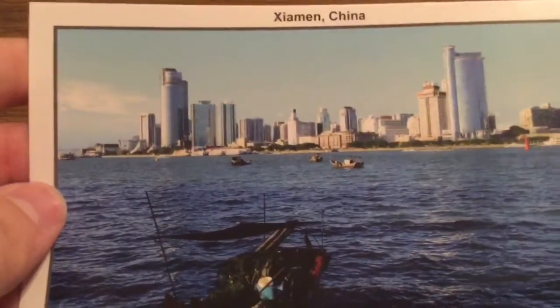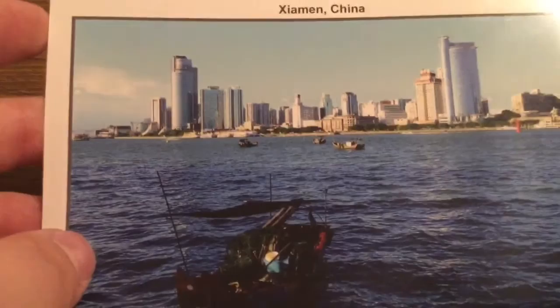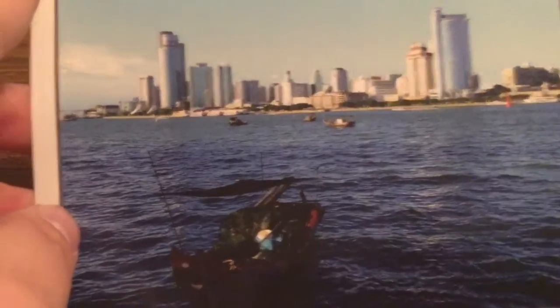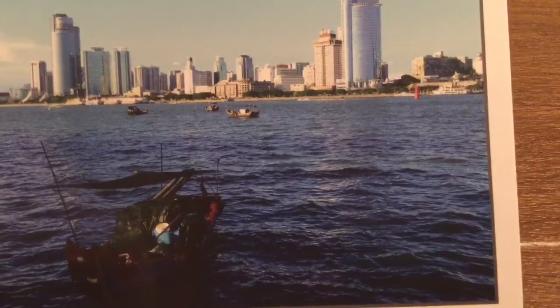So first inside, we get a little postcard from Yaman, China — I believe that's how it's pronounced, you can correct me in the comments down below. This is one of the pictures that was taken with the drone. As you can see, it's a pretty beautiful shot — very crystal clear and clean display.